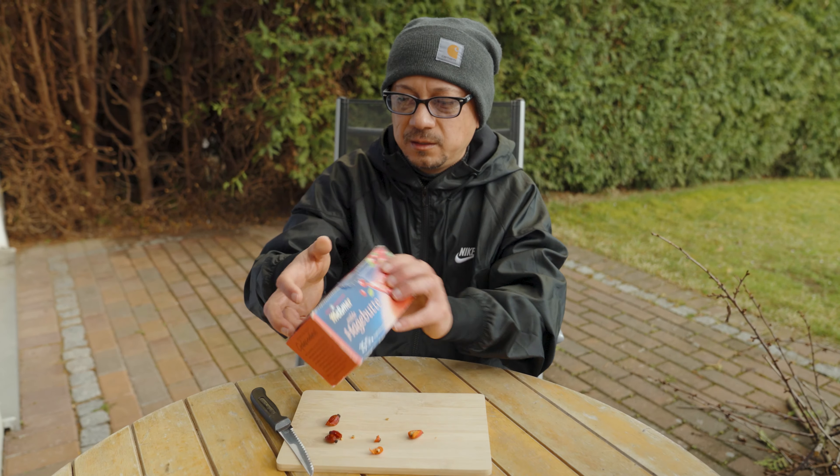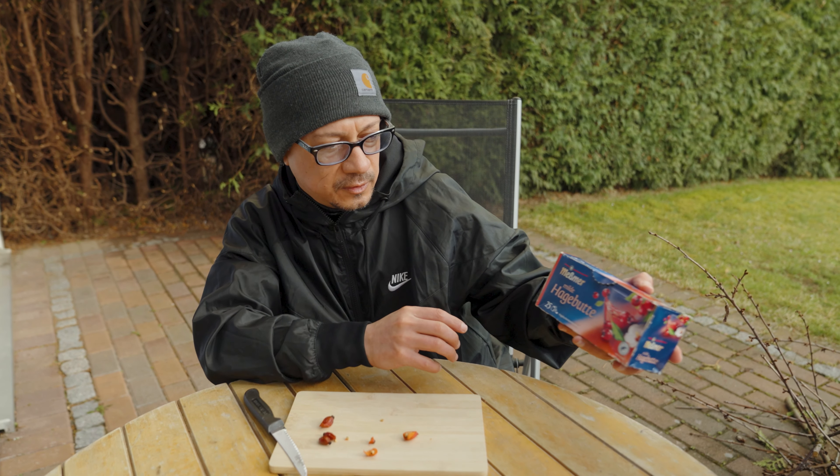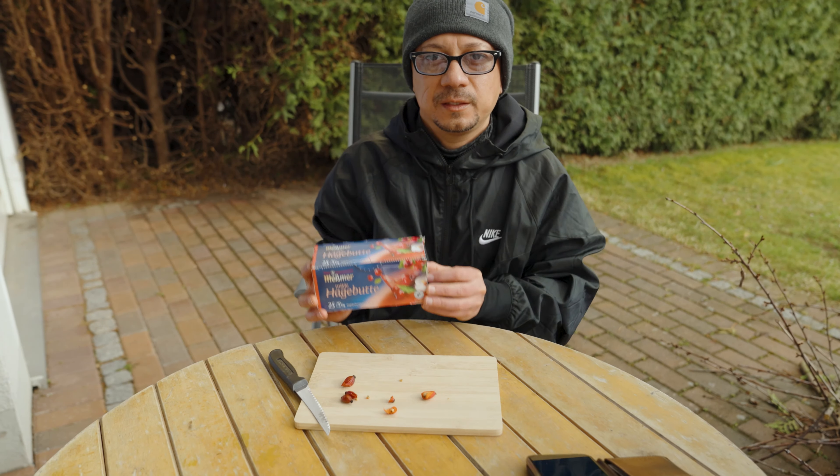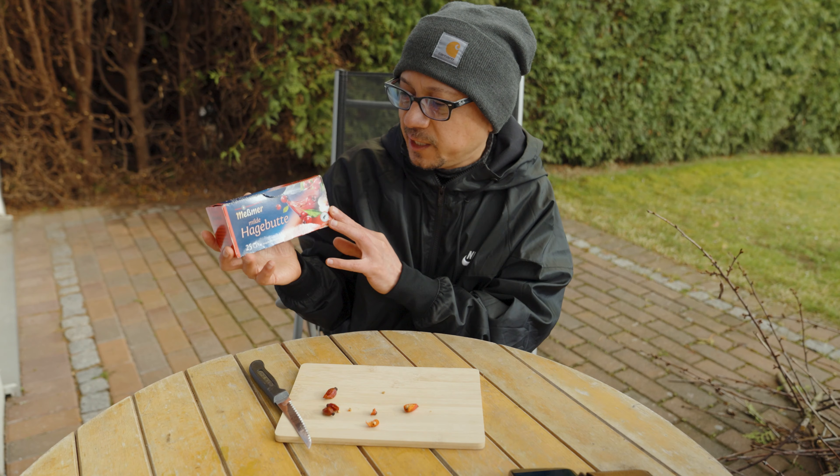Here is a product from Mesma — hagebuten tea. It's high in vitamin C and antioxidants.